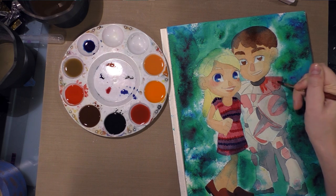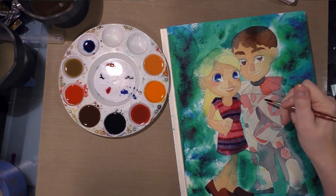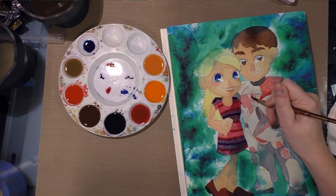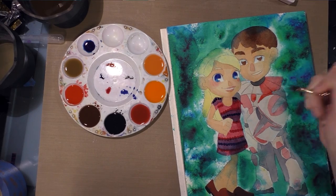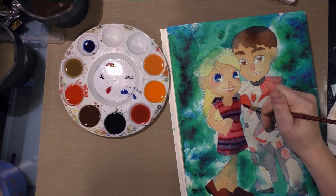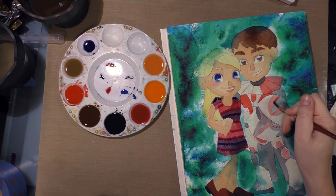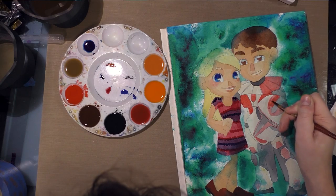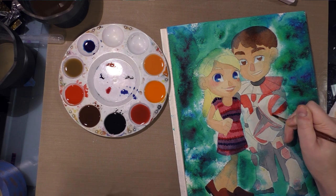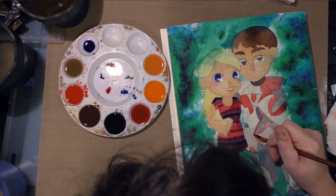When you're deciding what commissions to offer and at what price point, you need to take your time into consideration and whether you'd be open to revisions. On digital work it's easy — changing a color is just toggling a layer or doing a color fill. But that's not how traditional media works, and you may have to explain that to customers. It's not as easy as setting a layer to multiply.